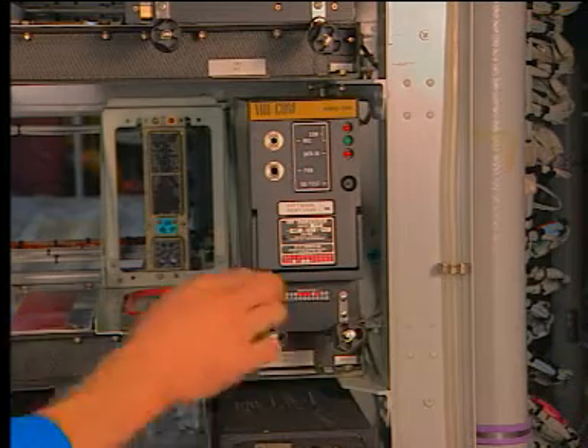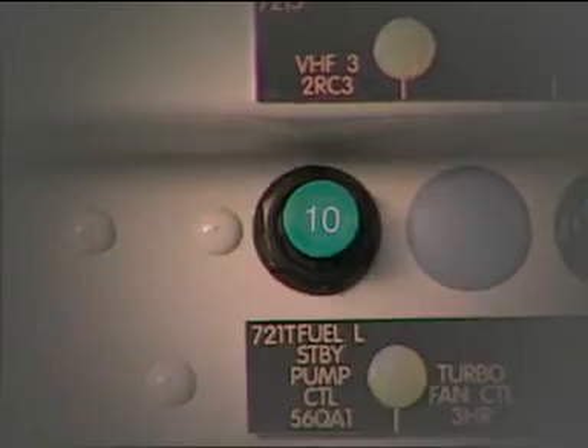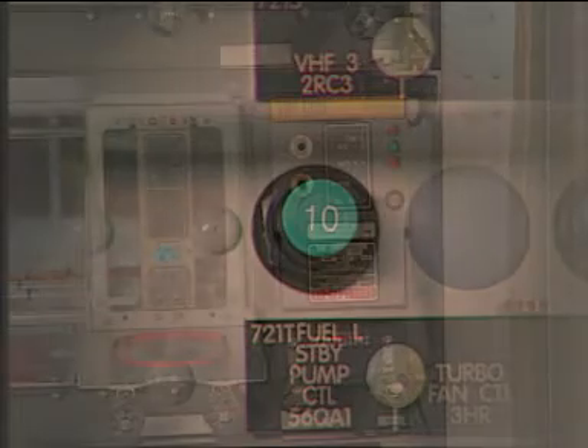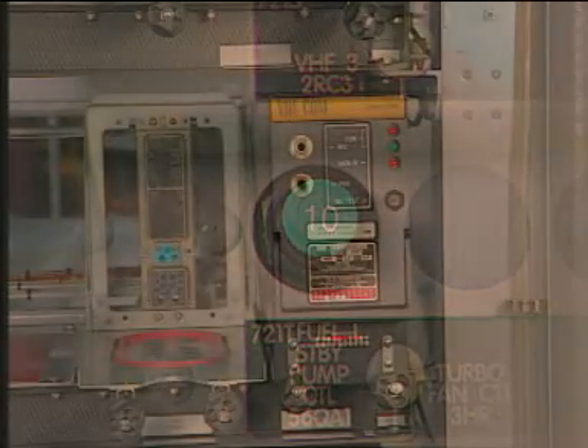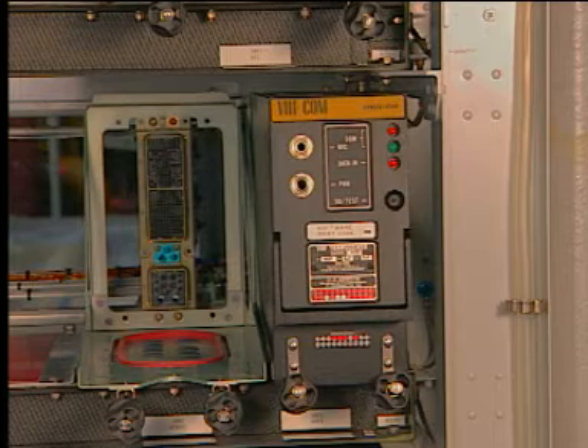The installation is finished. You can close the circuit breaker. The last actions of the computer installation are to do a test through the MCDU and to close the access. Make sure that the work area is clean and clear of tools and other items. Close the access door and remove the access platform.